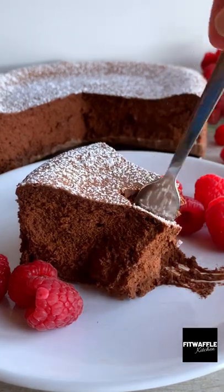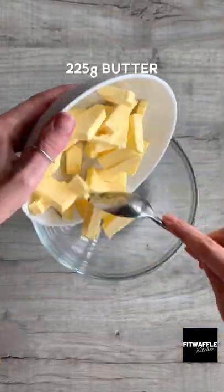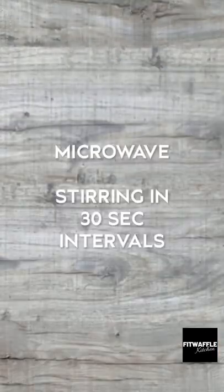This is the richest chocolate cake I've ever made and it's flourless. Start by melting your butter and chocolate in the microwave, then let it cool.